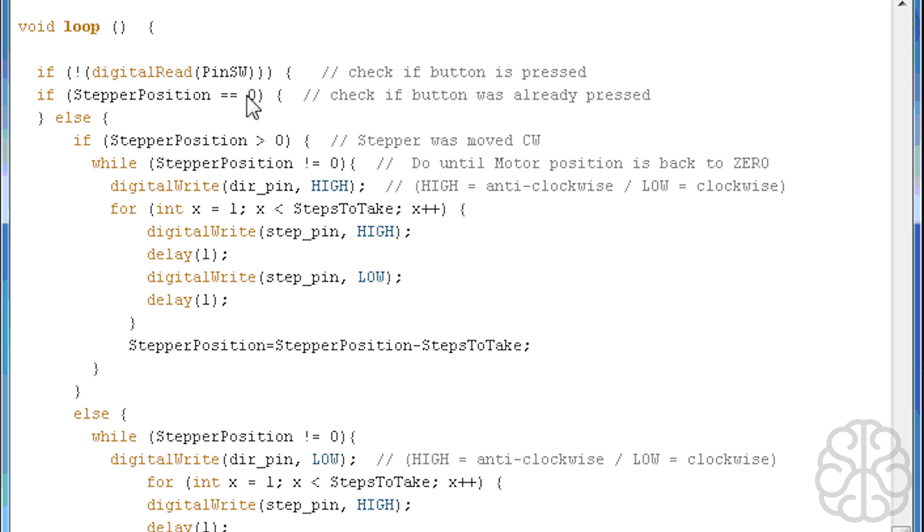Here's the main loop. We check if the button on the rotary encoder is pressed. If it is, we check if the stepper position is already at zero — if so, we don't move the motor. If it's not at zero, we check whether the position is bigger or smaller than zero. If it's bigger, we run a while loop: while stepper position is not equal to zero, keep moving the stepper motor until it reaches the origin. Inside that loop, a for loop runs from 1 to 'steps to take' (equal to 4), doing four steps — each step is a digitalWrite HIGH on the step pin, a delay, then LOW.